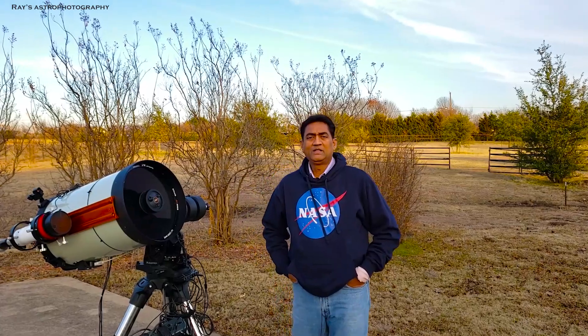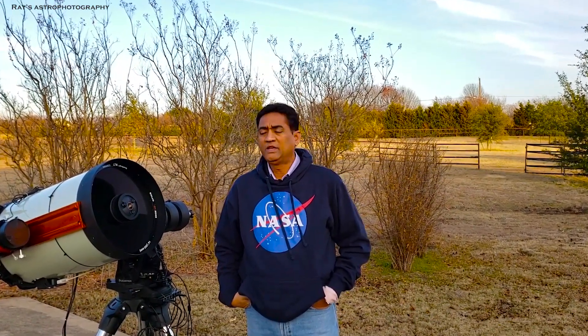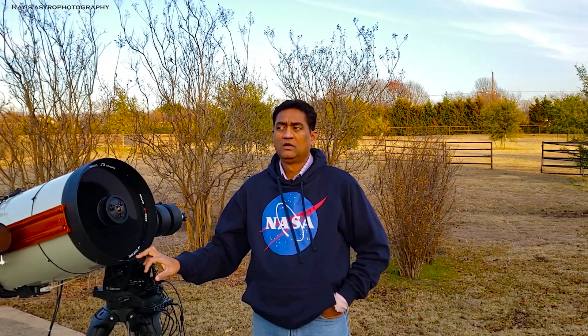I wanted to give a disclaimer before you make any adjustments on your SCT telescope — make sure you call Celestron and confirm that whatever changes you are trying to do are supported.